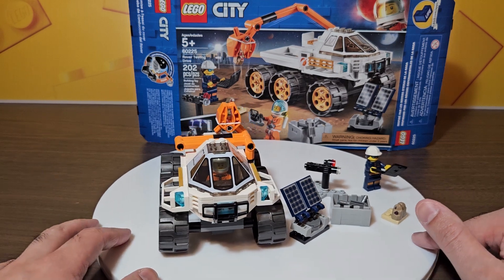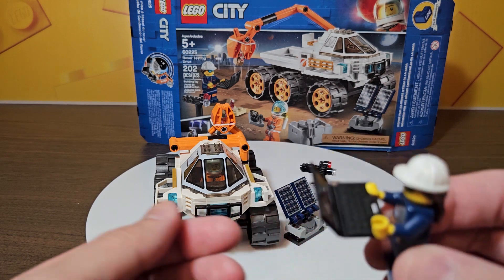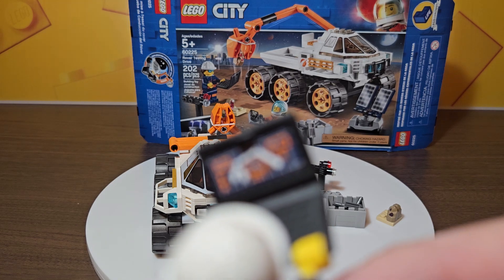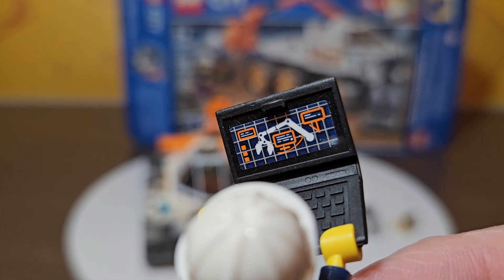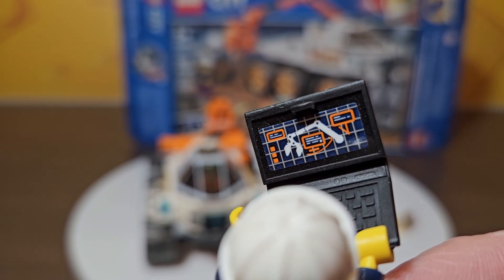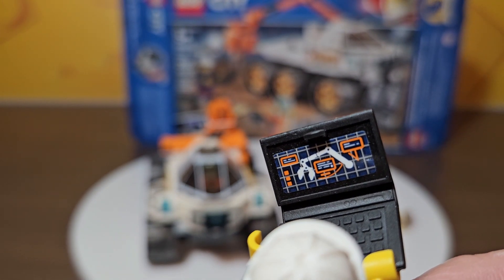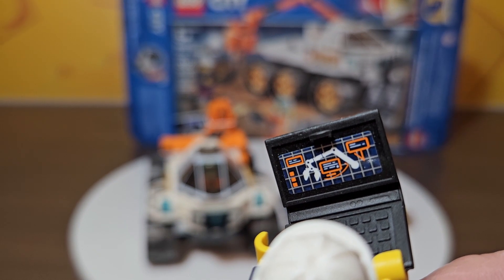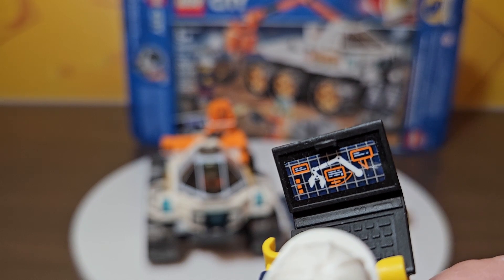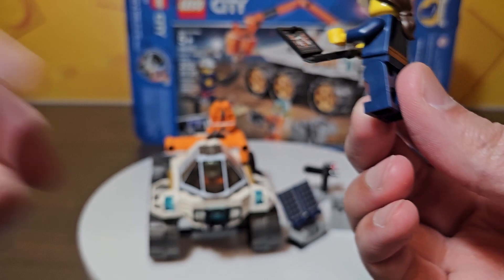What does it come with? We have a minifigure holding a laptop - the laptop does have printing. Let's see if we can zoom into that. So 'Rover Testing Drive' - the name suggests they're testing out how the rover works, but there's nothing to say this person can't be there for maintenance. Once it's out on the red planet on Mars it's doing its own thing, or even the astronaut could have a laptop with them. It's cool that we get a sticker on this laptop.